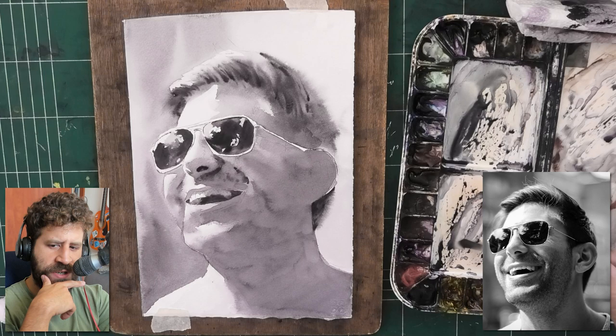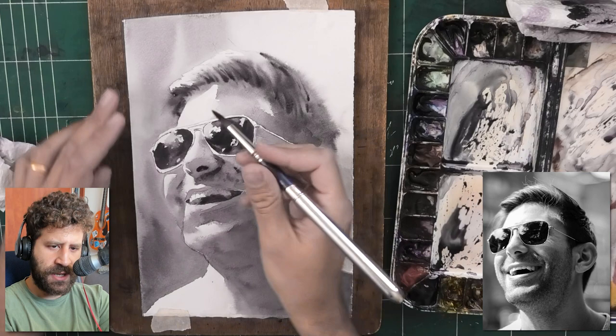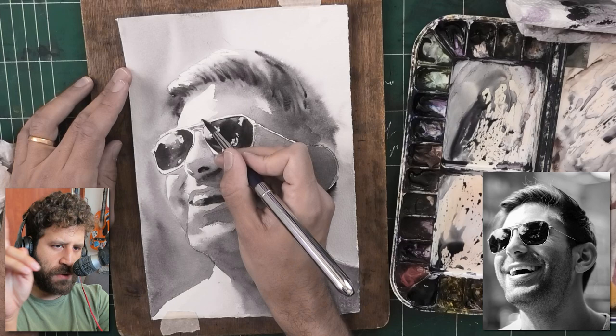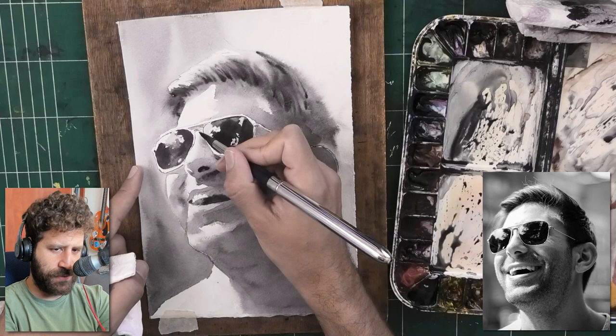I didn't talk too much about my materials here. The brush I just used is a Lebenson brush. The other brush I used throughout the entire process was mostly a Skoda brush. If you want to get the same brushes, check out the link below — freewatercolour.com/gear — that's where you can see all my most commonly used materials, including paints, palette, paper, everything. If something is not covered there, feel free to ask in a comment.